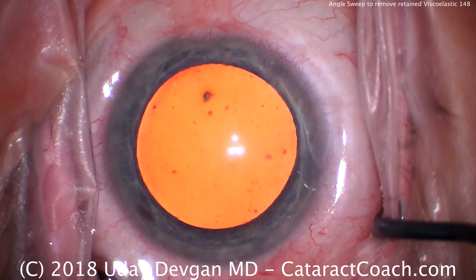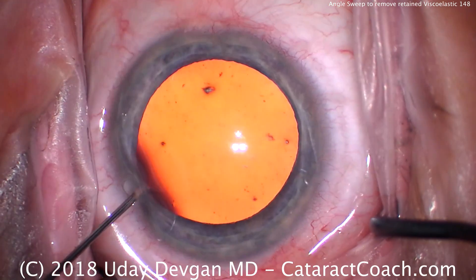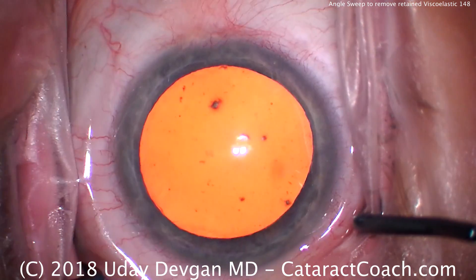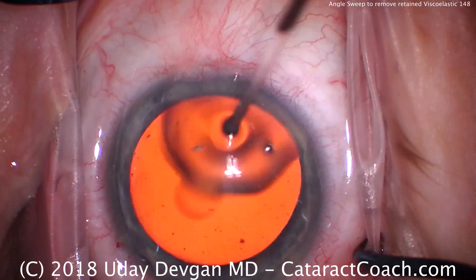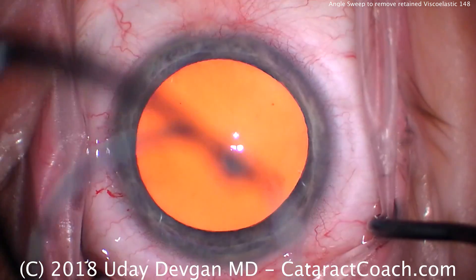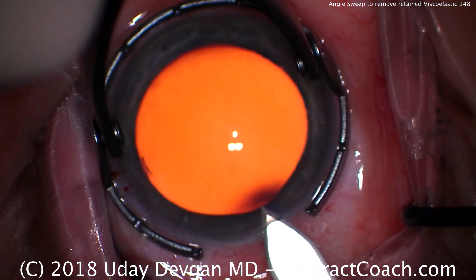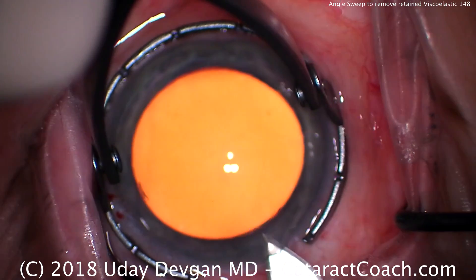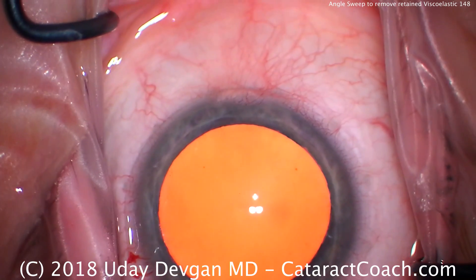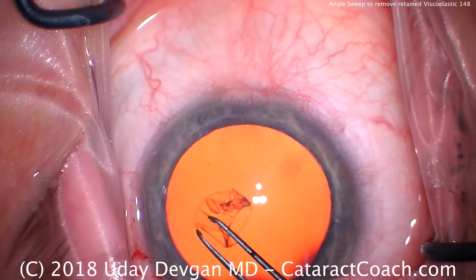Let me show you how we fill the eye with viscoelastic. When we fill the eye with viscoelastic, we push it with more force into that angle that's opposite, and there's less force in placing it here at the paracentesis. So my special maneuver is at the end of the case to sweep that angle opposite of the paracentesis, where we really have pushed the viscoelastic into the angle. We sweep that with balanced salt solution to make sure that there's no leftover or retained viscoelastic, because that's what's going to cause the pressure spike in the immediate post-op period.